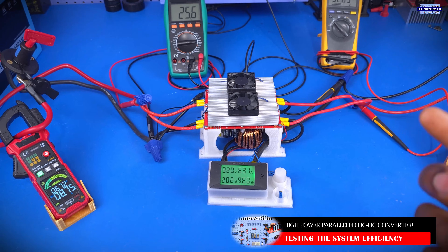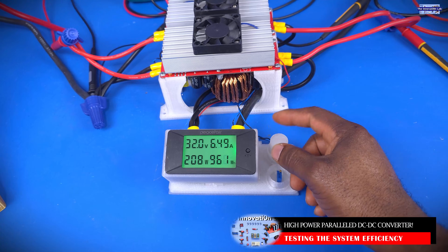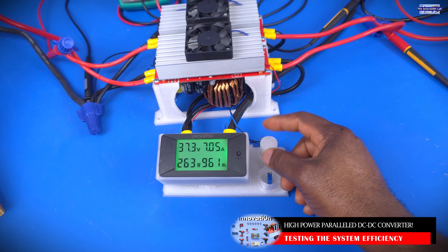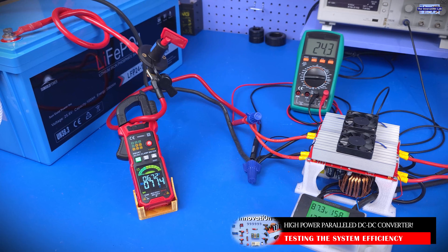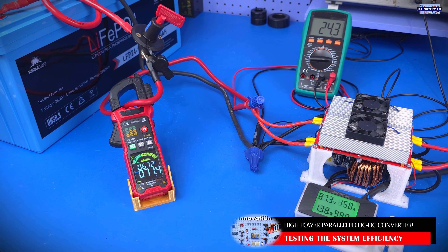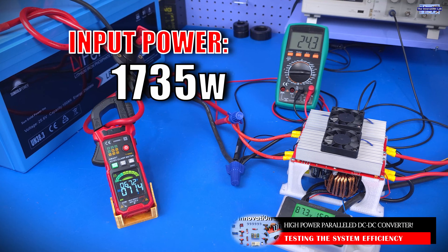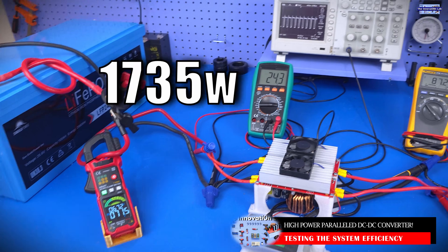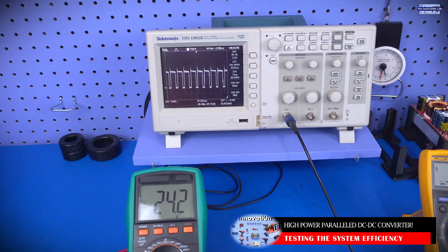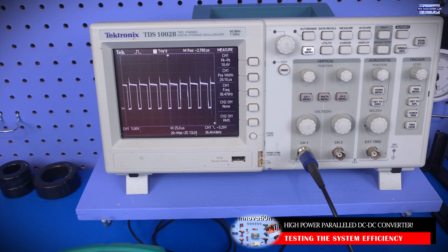Let's slowly raise the output voltage like we did before. Looking at the input side, we're seeing an input current of 71.3 amps at an input voltage level of 24.3 volts coming in from the lithium iron phosphate battery system. As you can see, our drive PWM is almost at the maximum duty cycle.